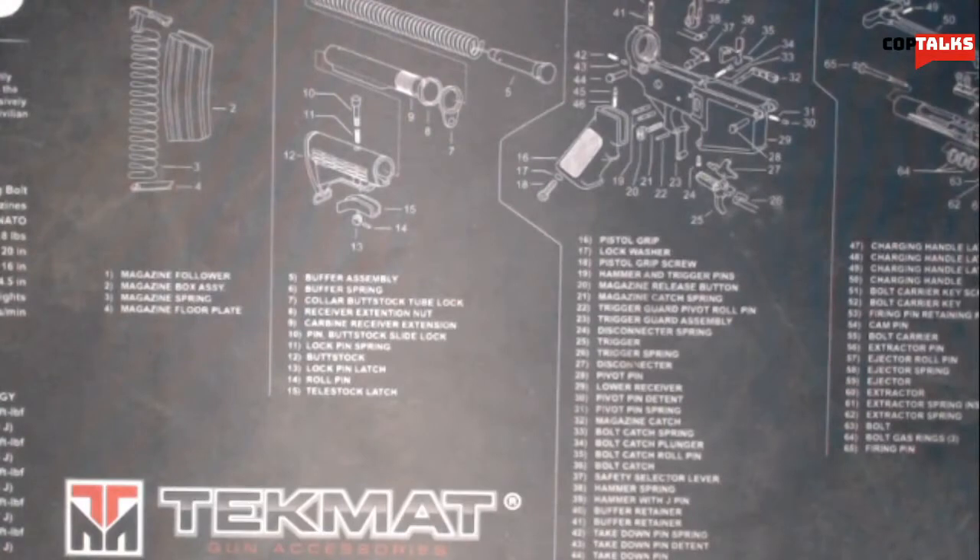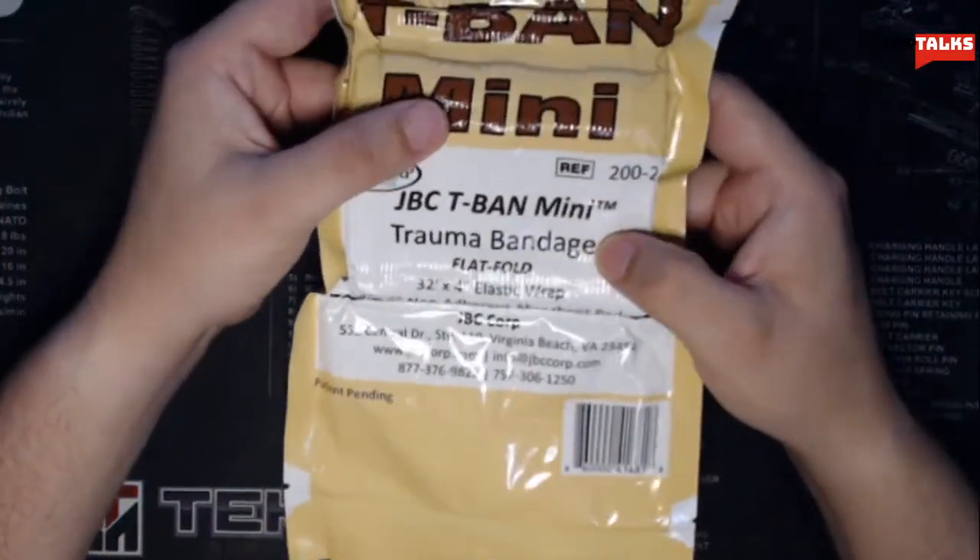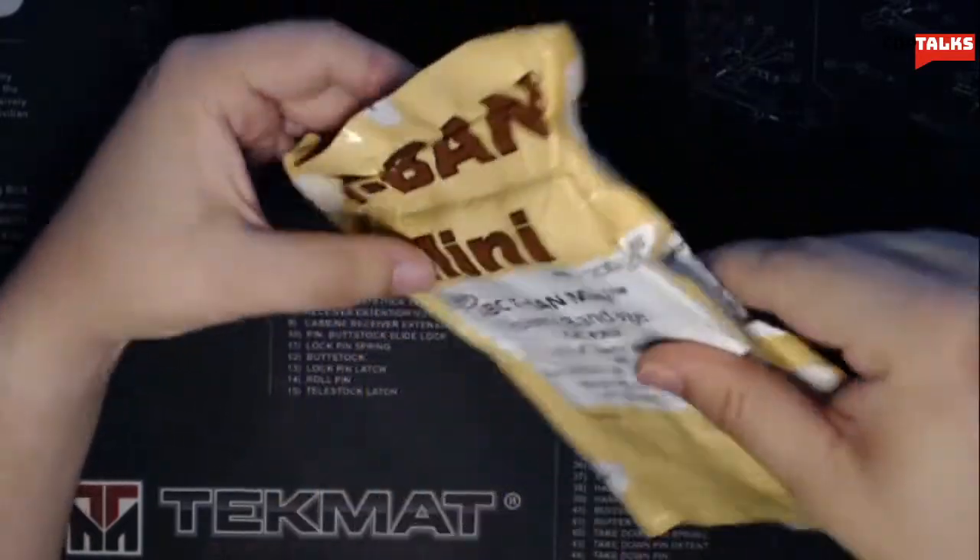So I wanted to find a replacement — something that would fit. A regular Israeli trauma bandage, even if it's vacuum sealed, is not going to fit my ankle medical kit. So I started doing a little bit of research, and I know things have changed over the years ever since I got out of the medical field, but I came across some of these mini flat fold trauma bandages.